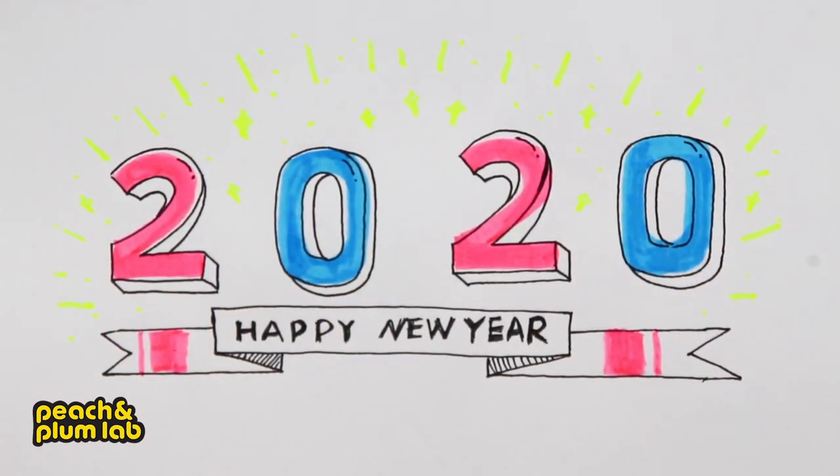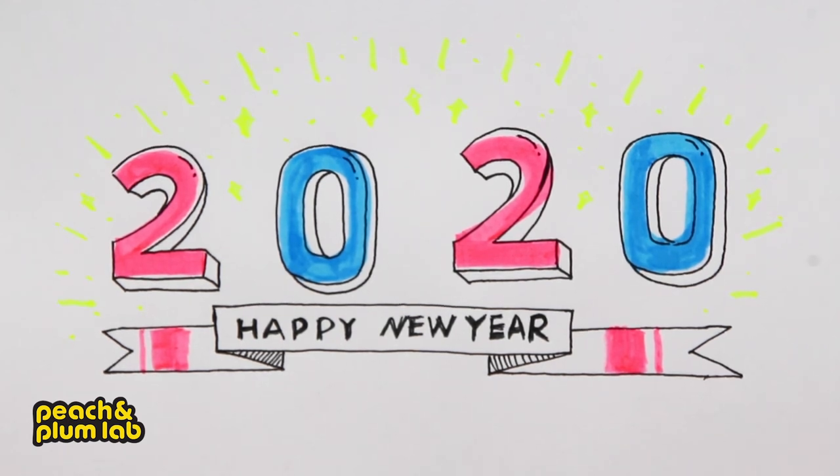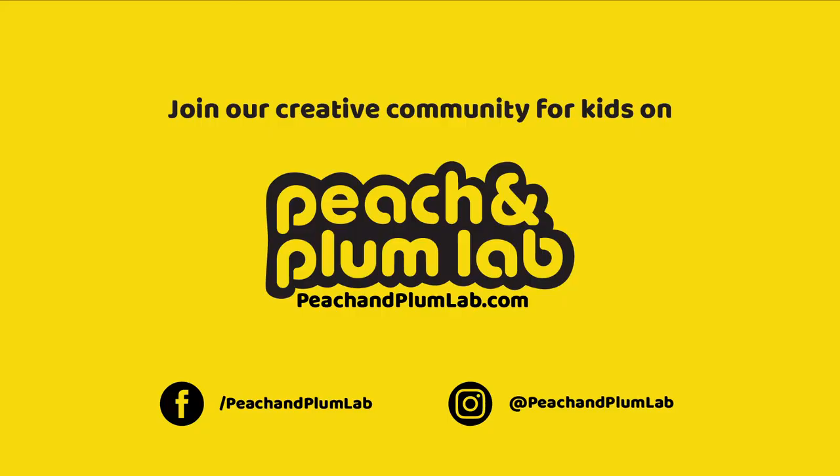Alright, here we go — this is our 2020 Happy New Year celebration drawing! I hope you guys enjoyed it. A big shout-out to you guys — thank you so much for following me for the past three months. We are so excited to move on to the next year, and I hope you guys can keep following me. Happy new year everyone, I will see you guys next time!